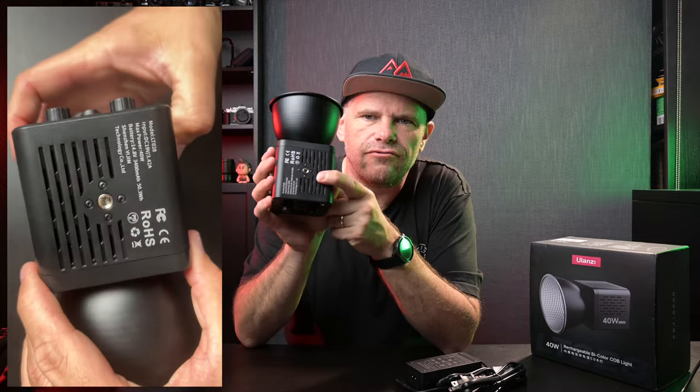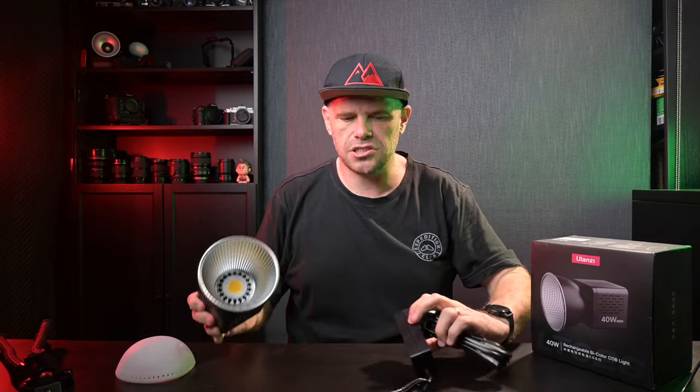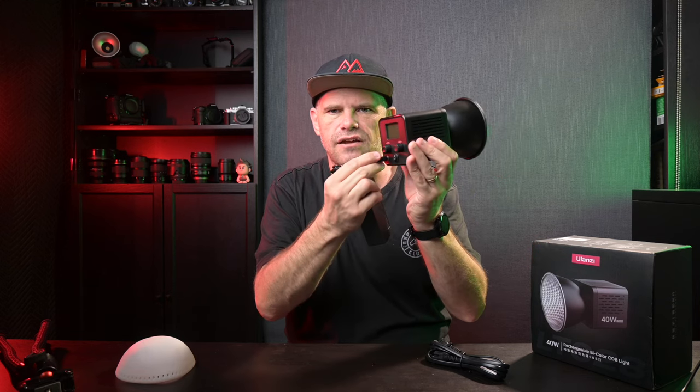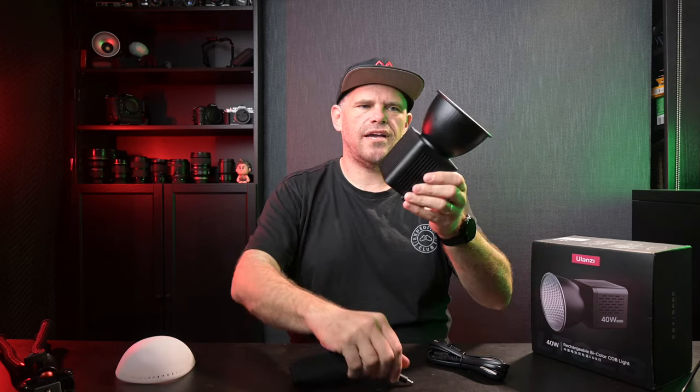On the bottom it has a nice quarter 20-inch thread for mounting, and as you saw, it was mounted on this tripod — you can mount it on anything. It can also plug straight into DC power, so you can use it indefinitely on mains power without relying on the battery. All up, this weighs 460 grams — about half a kilo, or a pound for those of you in America. Now I'm going to kill the studio lights and we'll see what sort of lighting we can expect from this.